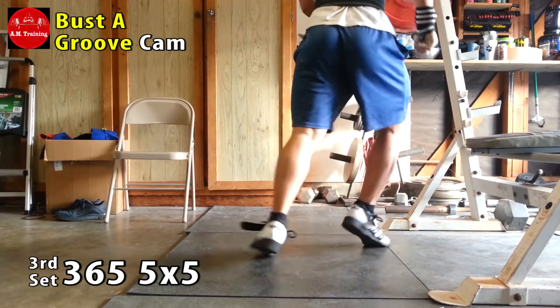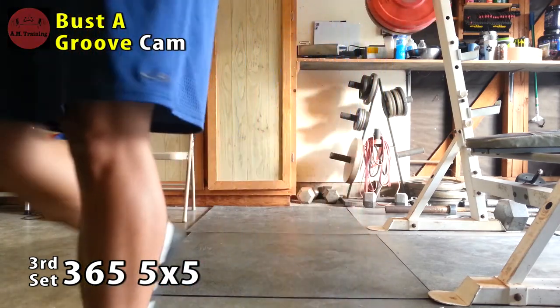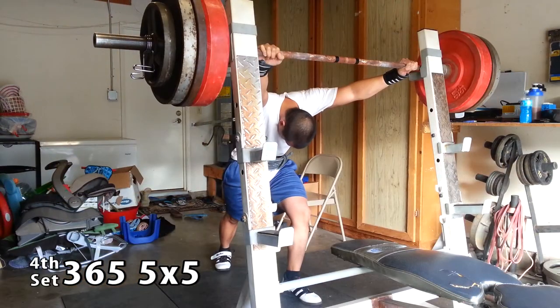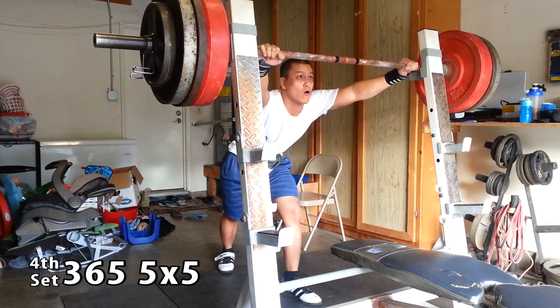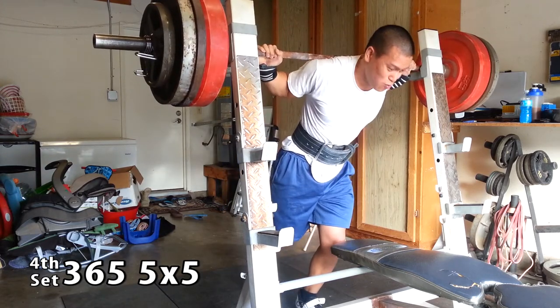Oh yeah, you didn't know I can do that in Oly shoes — you didn't know Oly shoes can do that. I think Oly shoes definitely help out with moonwalking. I'm not sure if there have been studies on that, but let's go ahead and move on to the fourth set.